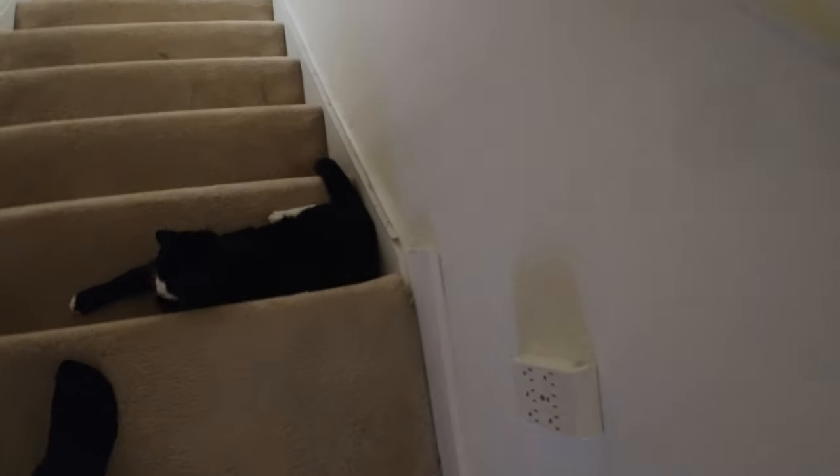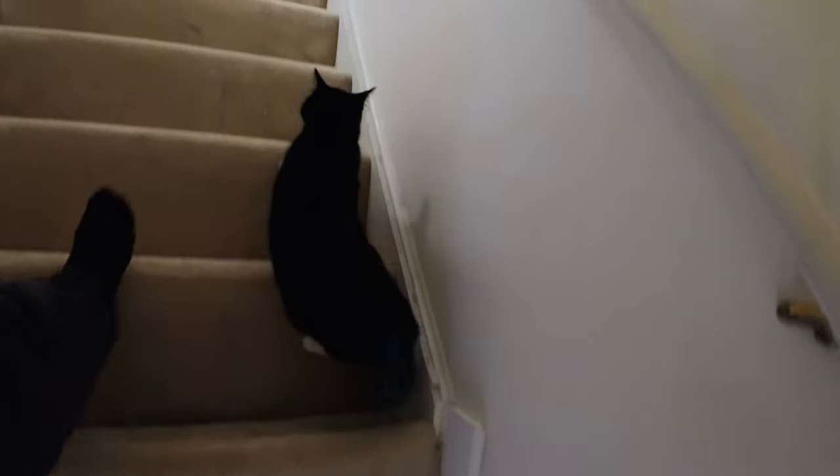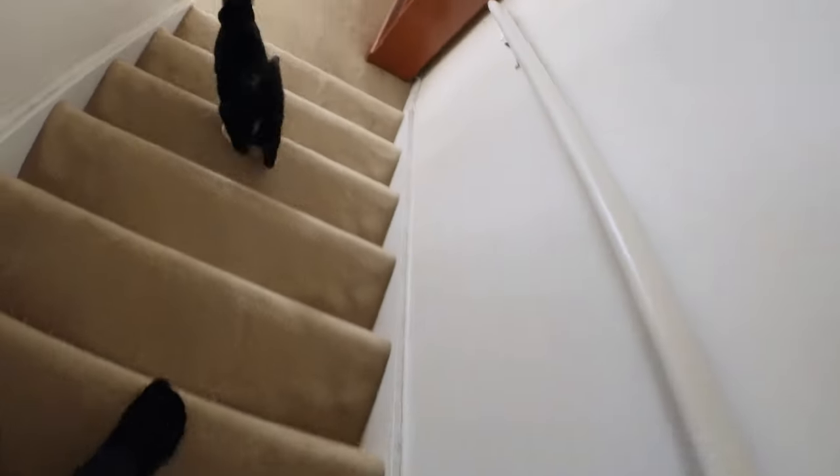I got a delivery. Here's my cat guarding the steps — probably gonna snag me. Anyway, I got a delivery: the ND filter for the one-inch module has been delivered. I'm gonna go pick it up before my 12 o'clock call.